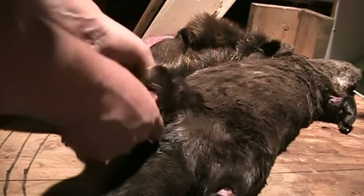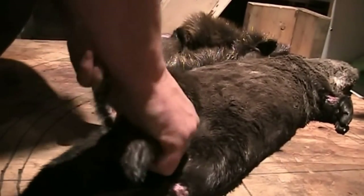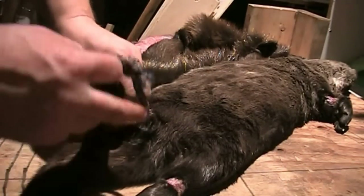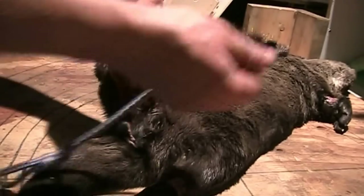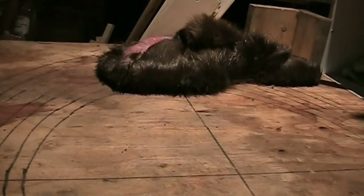Once I get one leg peeled off here, I'll put it up — I've got a hook to hang the animal up, and that just gives me better access so I don't have to fight with it on the table.